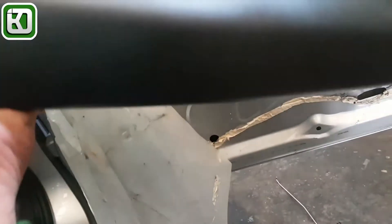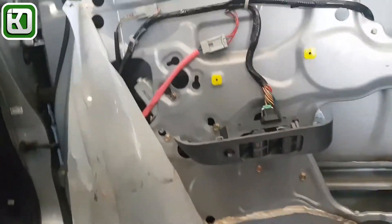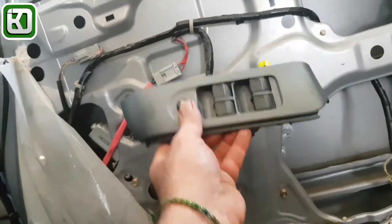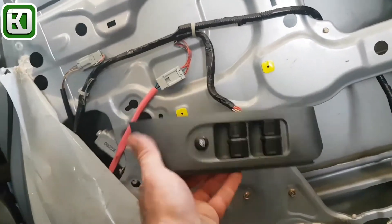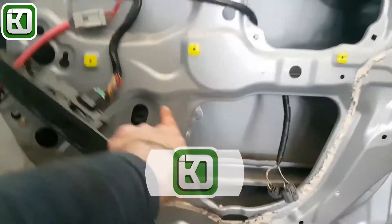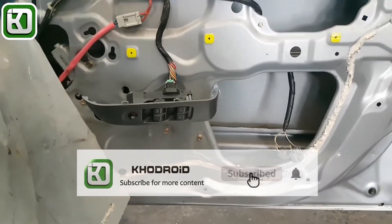To remove the door trim, you pry under the grab handle, remove it, and there are three screws. Then it separates away — it's quite a good setup, the way it's really firmly in. Now you bring the window down to this position here and undo these two bolts. It does sit there without falling, but you should hold it just in case it jumps down.